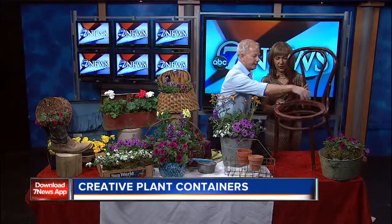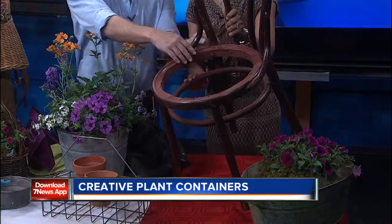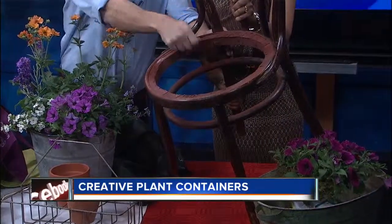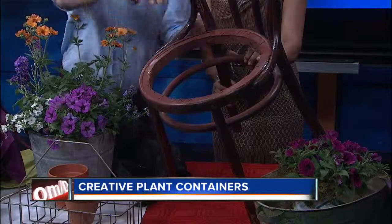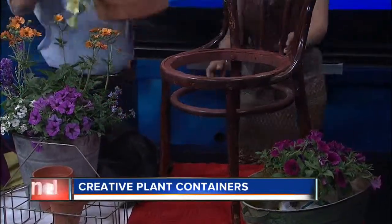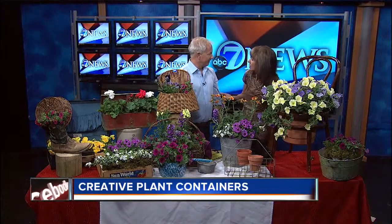I have one other quick idea. This is an old chair, and you can find these at thrift stores or antique stores for fairly reasonable — this was $10. I just took out the center, which was a piece of cane, then sanded it and painted it. You can make it a plant stand and set your container right in there. Just make sure your pot's a little bit bigger than your chair opening. You could paint it, say 'welcome' on it, and put it next to your front door — color coordinate it. You could make that a housewarming gift.